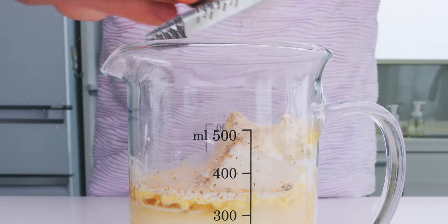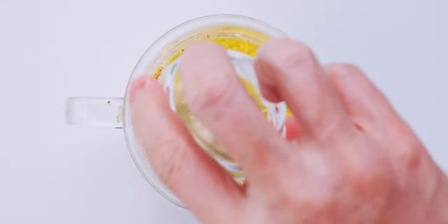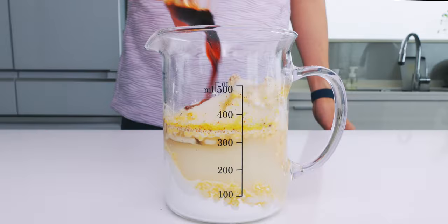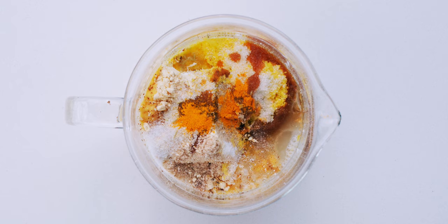Next, I'm going to add the corn powder, kombucha, sugar, salt, soy sauce, and turmeric. The turmeric is mainly for color and a little goes a long way, so don't overdo it.